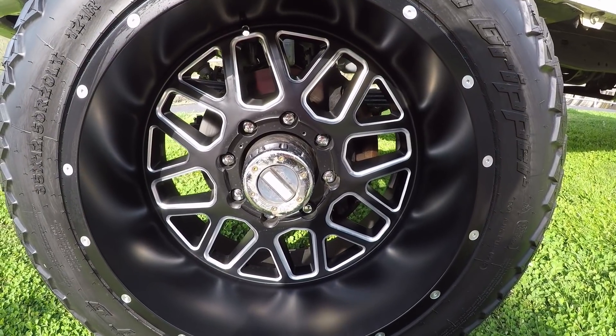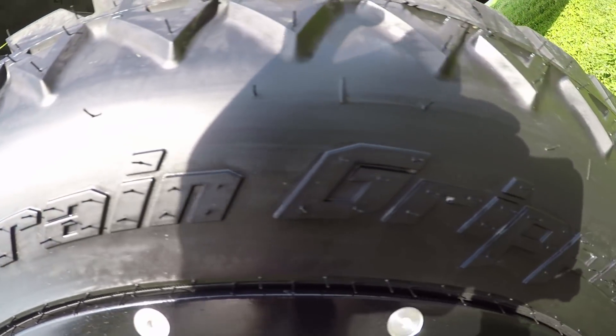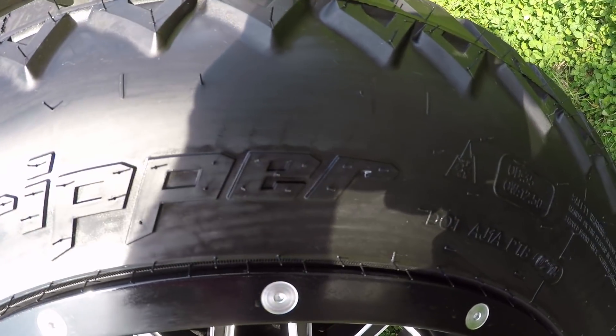He's rolling on the same wheels I've got — 20 by 12 XD Grenade with a milled accent finish on 35 inch mud tires. It actually rides really good for a leaf spring truck. Most of these trucks when you drive them, they're like a buckboard wagon going down the road. But as we're driving down this road right now, it's tracking straight, there's no jarring, there's no wanting to throw up out the window.